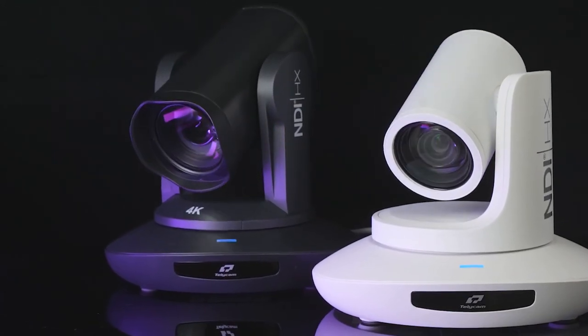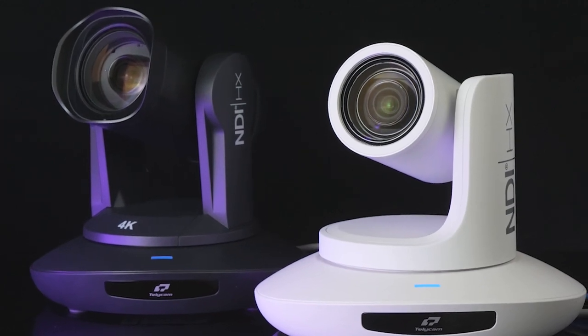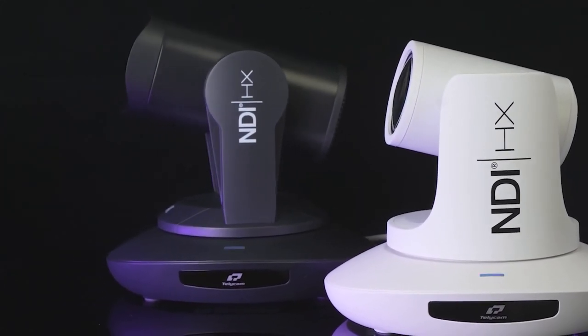Hi, I'm Jenny, the Marketing Manager of Telecam. I'm excited Telecam has launched the new members for the 4K camera family. It is the totally brand new 4K60 camera series, available with 12X version and 30X version.